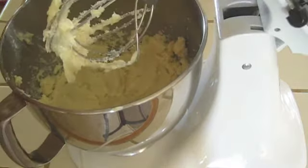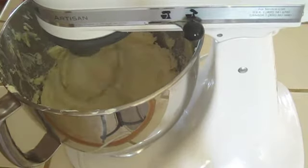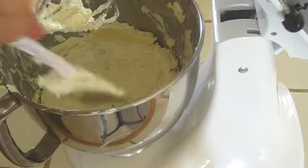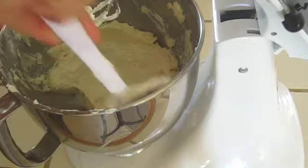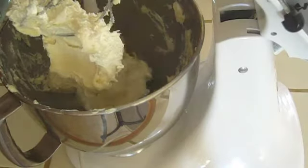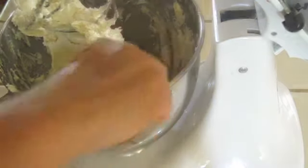Every now and then you want to stop, scrape down the sides, and then keep it going. It's when it makes that smacking sound — kind of like when you lick your lips because it tastes so good — that's a good sign, that's when it's getting there. It's getting lots of air in it and it's really getting whipped up. So look for that smacking sound.